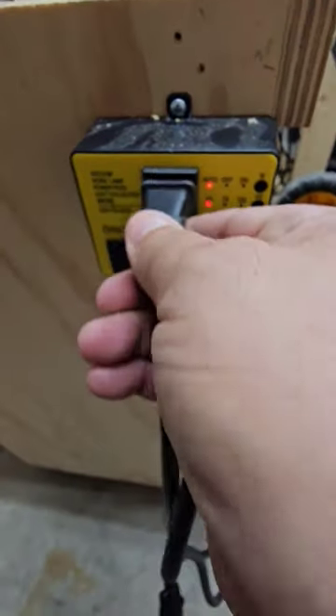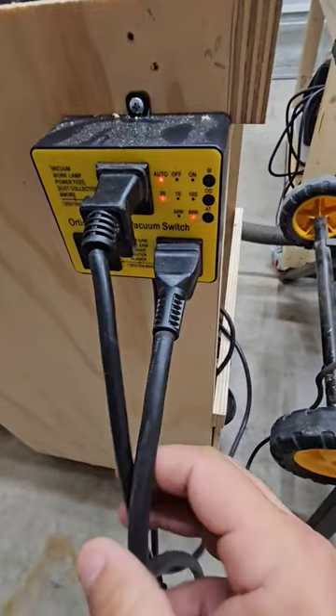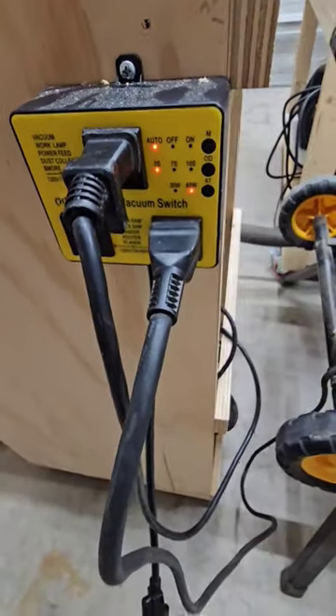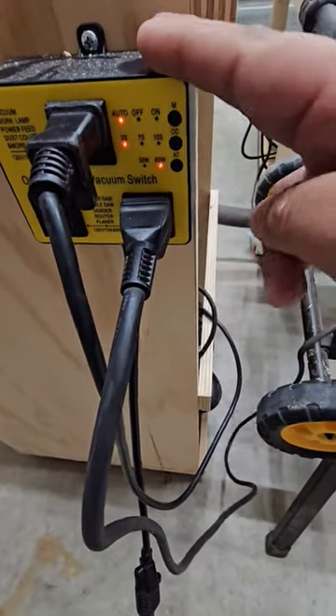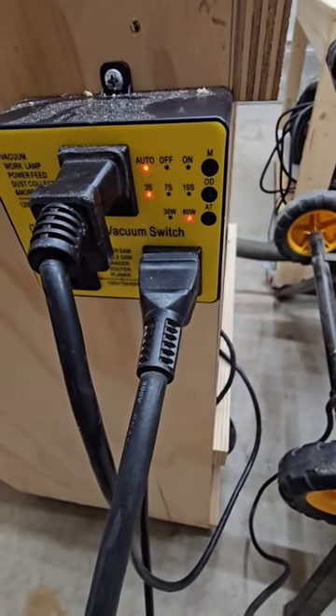It allows you to plug your dust collector vacuum directly into this box and any accessory such as table saws or miter saws into the bottom two switches. Essentially, whenever you turn this accessory on — whether it be your table saw or whatnot — it'll automatically turn on the dust collection. You have auto, on, and off settings, and you can set the number of seconds you want your vacuum to run after the accessory has been turned off.